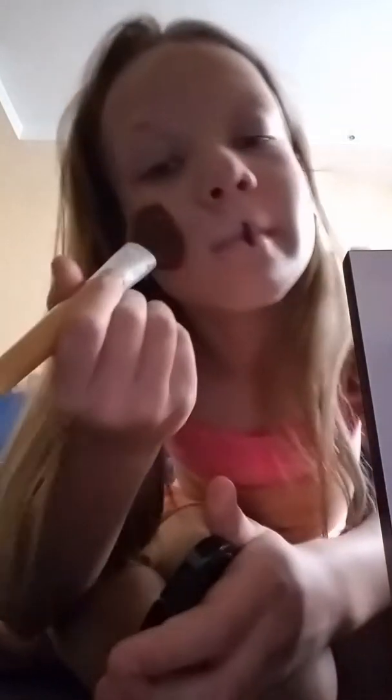Let me get a brush. My aunt broke this by accident, but I just like this color, so I'm just using it. Then put it on our cheeks, yeah, like that. Like if you think I am cute.